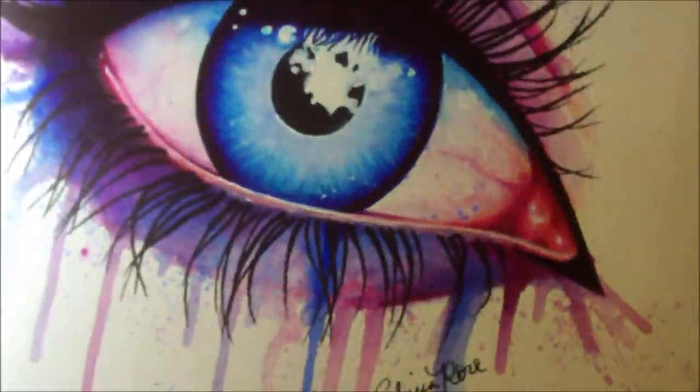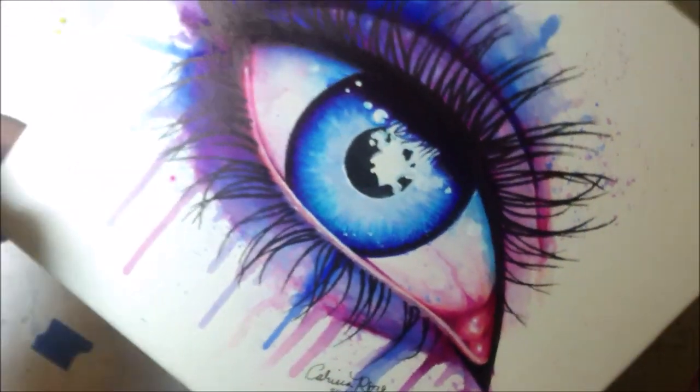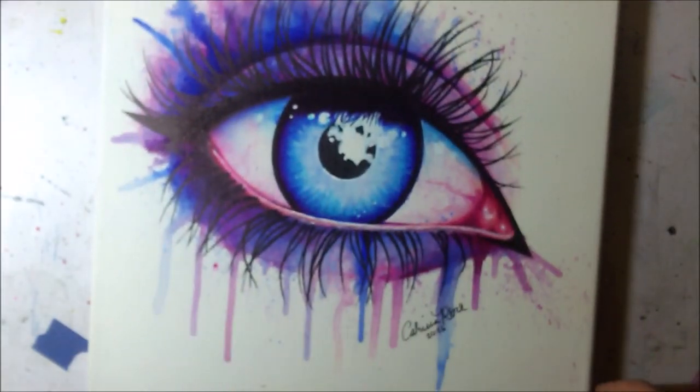And there's the finished piece. As you can see when I turn it in the light, it's really, really shiny and reflective because Sharpies tend to have that kind of shine to them on canvas.